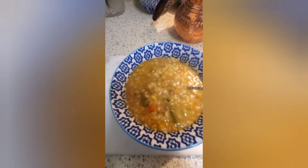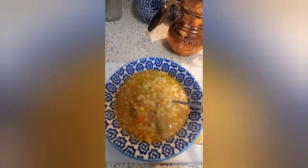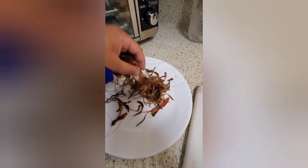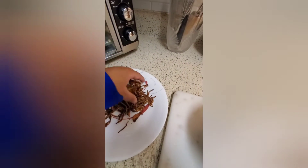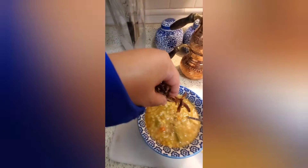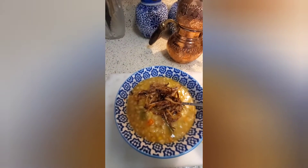Here's how I like to serve it. I got some fried onions — I just fried them — and mashallah they are super crispy. I'm gonna add a bunch of them on top. Doesn't that look yummy?